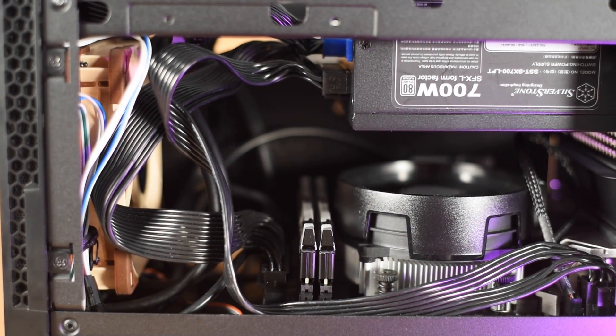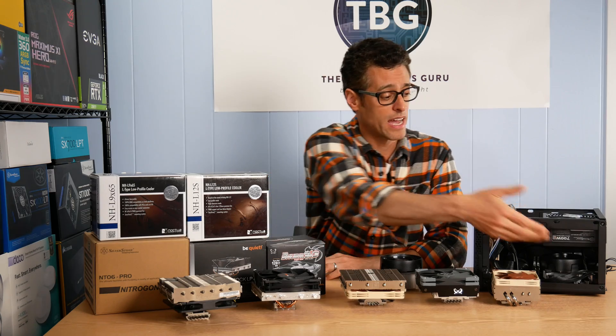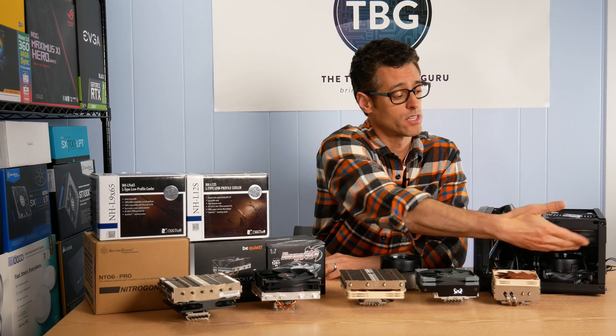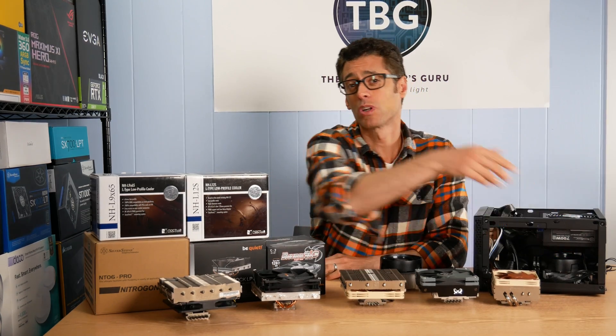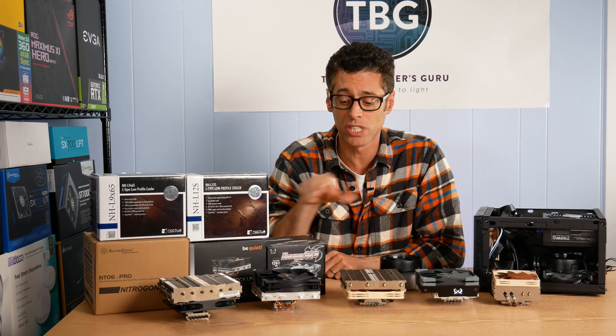This is a layout I highly recommend. Although this case can fit larger ATX power supplies, I have an SFX power supply in here with an adapter to give me more space for taller coolers, giving me 83 millimeters of clearance. So all of these coolers will just fit.